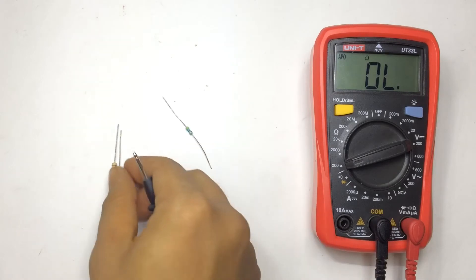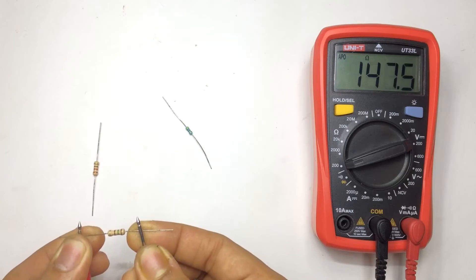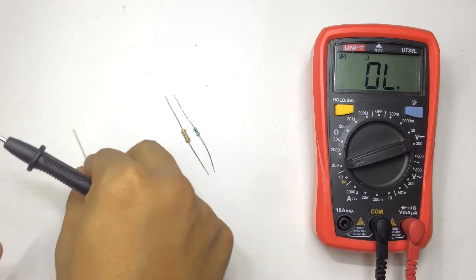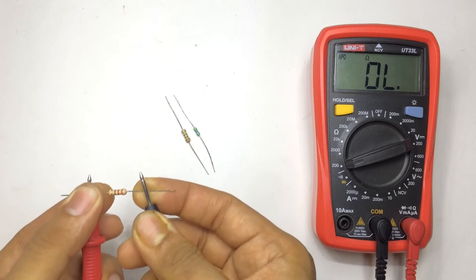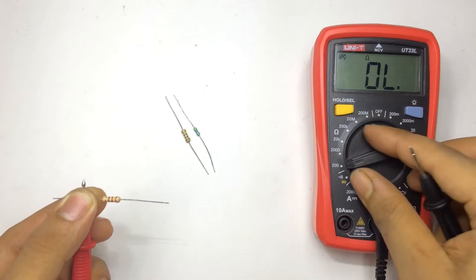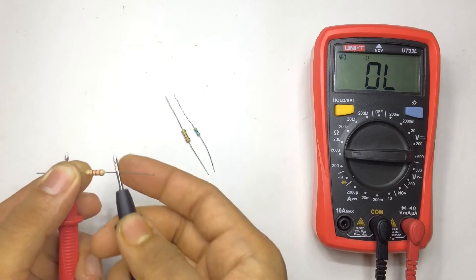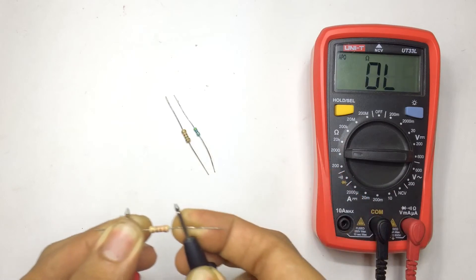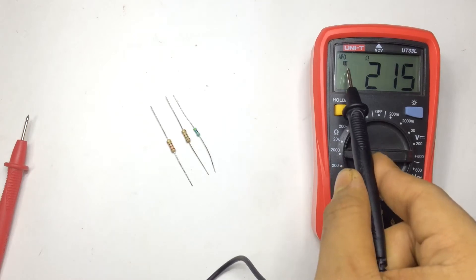This one is reading 147.5 ohm. Then it's showing overload, which means you have to switch to a higher range. Now it gives a reading of 250 ohm. By pressing the hold button you can hold the value on the display.